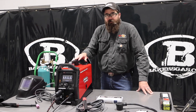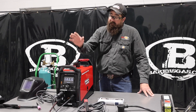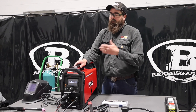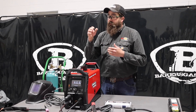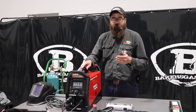Hi, I'm Andrew with Baker's Gas. We're here today with the all-new SquareWave 205 by Lincoln Electric. In this video, we're going to weld with this. We had a lot of questions from our last video, so I'm going to go through the process of what this thing can do, answer some of the questions we've been getting, do AC TIG welding, and run 6010 stick on this machine just to see how it performs.